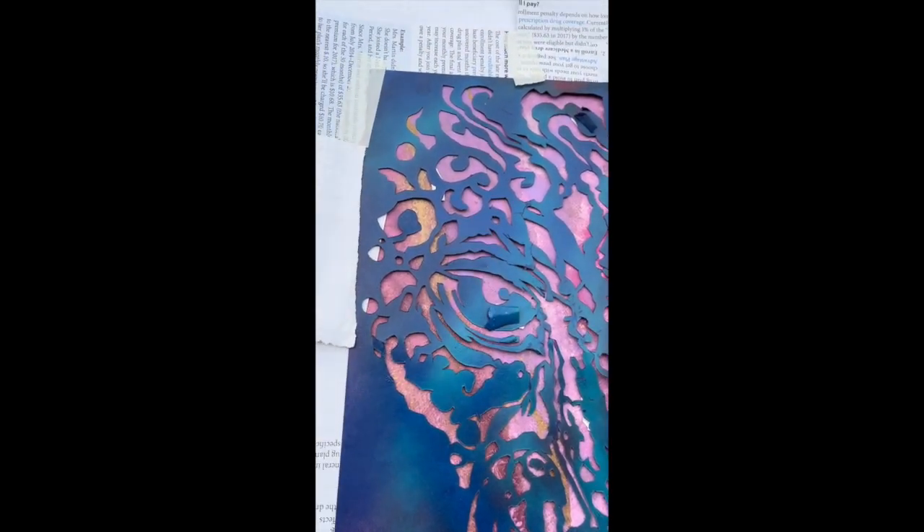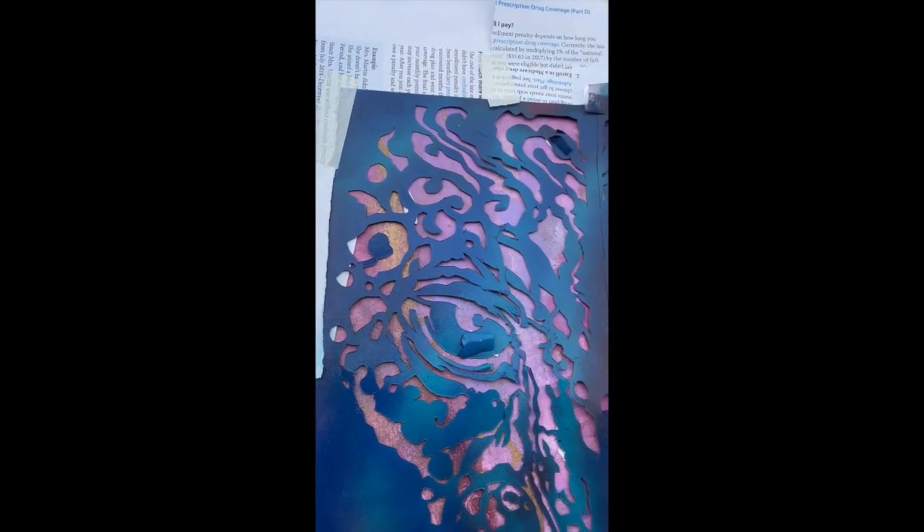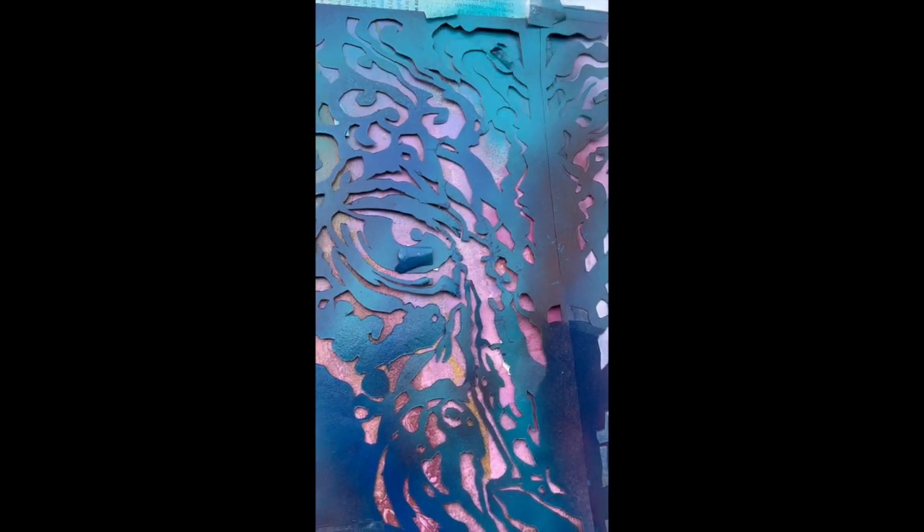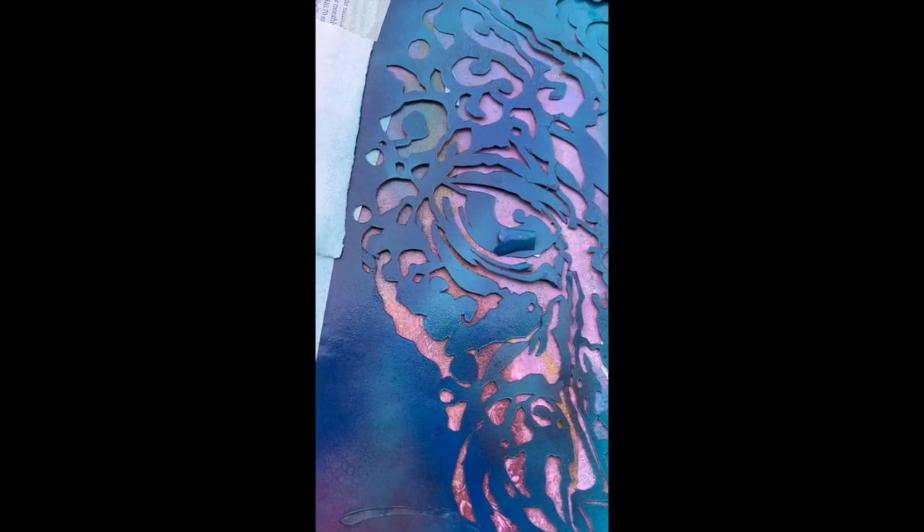This is how I use stenciling in my art. I love a good jaguar face. Hit it up with some kind of turquoise and maybe a little bit of a red violet here.